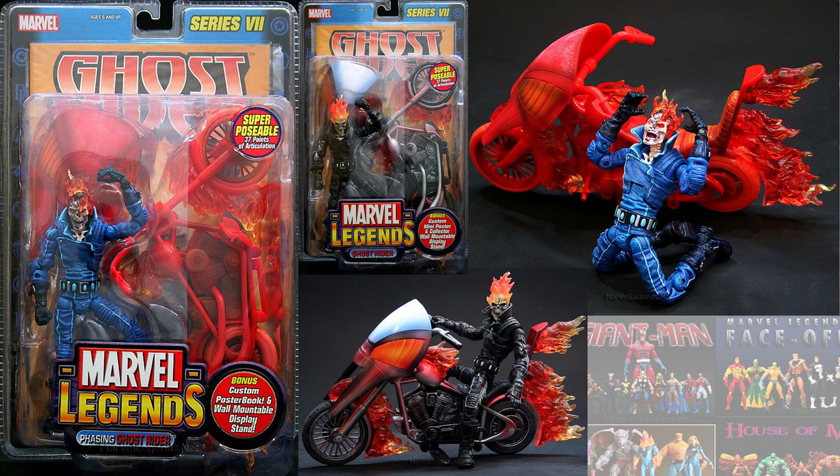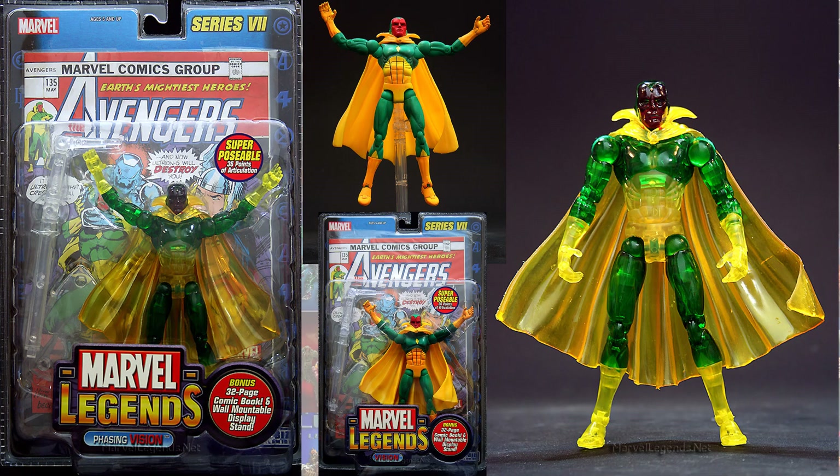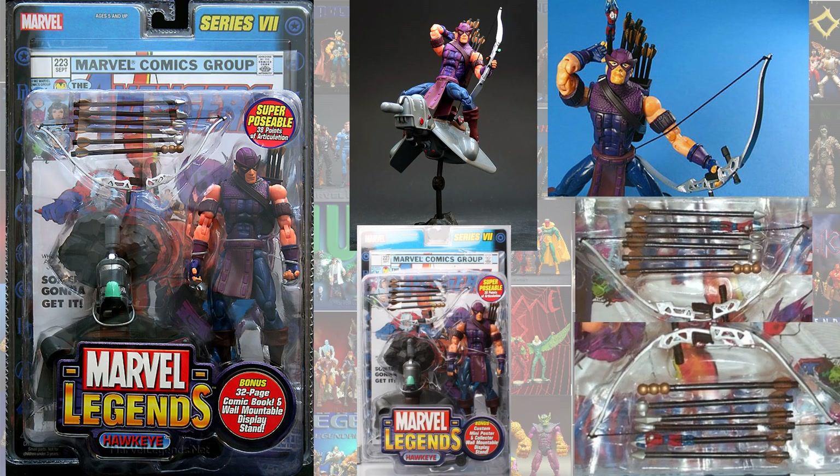In series seven, you had the Phasing Ghost Rider variant. Also series seven, you had the Phasing Vision. Series seven also had two different versions of Hawkeye — the only difference was his bow. The bow had the ability to have a knuckle guard or not. Look at the picture to the far right and you'll see the two different bows: one of them has a knuckle guard, one of them does not. So the knuckle guard was the variant.